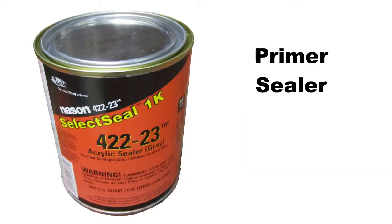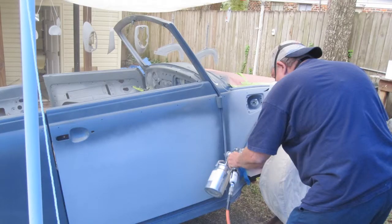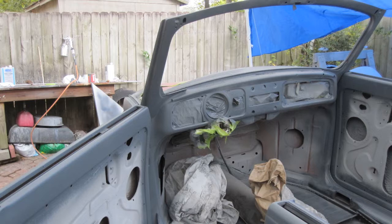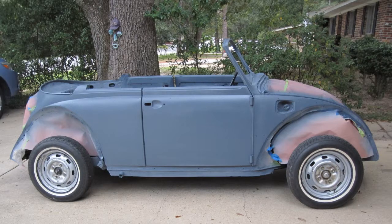You do not add any thinner to this sealer — you use it directly from the can. My paint consultant Vic de Aubin painted the body with the prime sealer. Vic is standing by the hood he had just painted with the prime seal coat. Here is the interior after the prime seal coat, and the exterior after the prime seal coat.